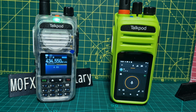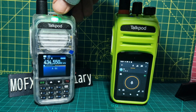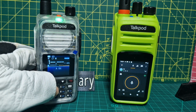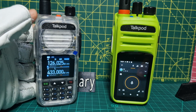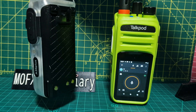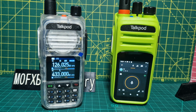Because we've got Wi-Fi and Bluetooth, we can Bluetooth a speaker or a keyboard so we can type things in. On the left we've got the TalkPod A36 Plus. We'll go around the opposite way now. VHF, UHF, 26025 and Airband. I've tested this on Airband and it works fine. Nice clear audio.